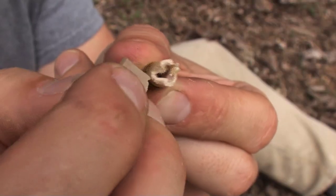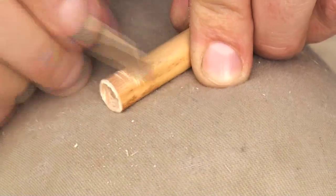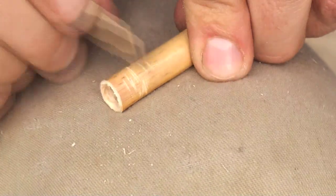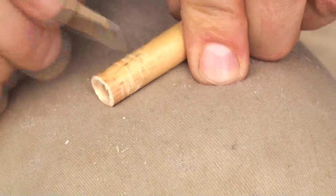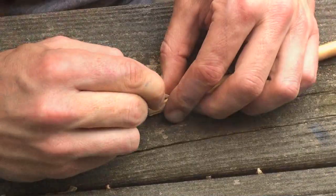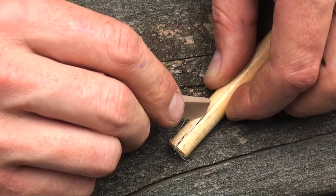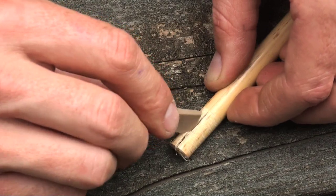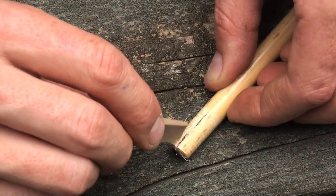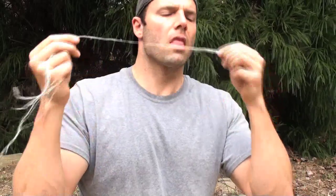Use sandpaper to clean the nock after it's been carved. The front of the reed will be wrapped with sinew, so it needs to be gently scored with a flint flake so the sinew has something to grab onto. After the scoring is finished, four long but shallow lengthwise cuts are made into the front of the reed. When this end is wrapped with sinew it will restrict the diameter of the reed and allow for a slimmer foreshaft to be inserted. Long strands of deer sinew are chewed until they're soft, then wrapped around the front of the reed.